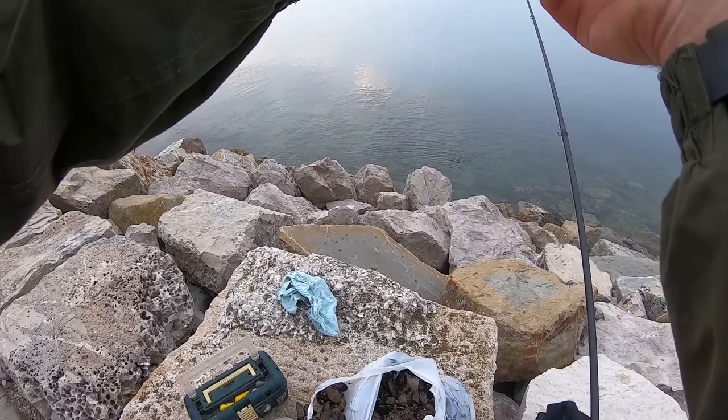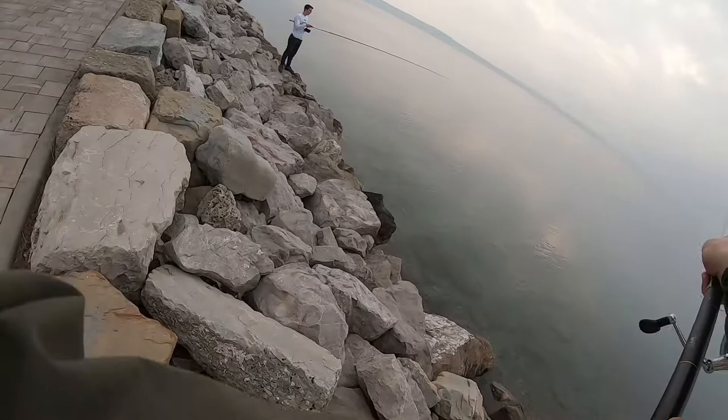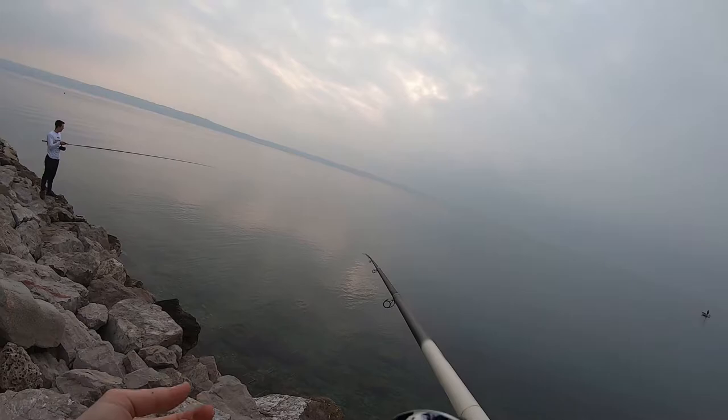Hello guys! Do you like sea fishing? Because that's all that this video is actually about. We're going to do a little rock fishing Bolentino style in this particular video. I will put all the information about the gear in the description of the video and I will also write some of it right here on the screen so you guys can see the important information straight away.